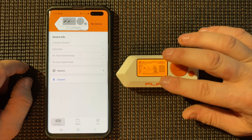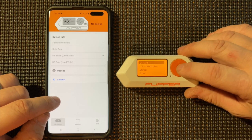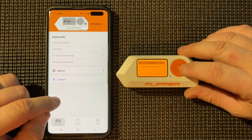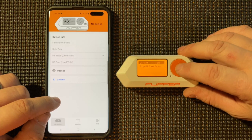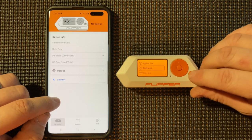We need to make sure we have Bluetooth turned on here on the Flipper. Go to Settings, Bluetooth — and it's on — so we can just back out of all that.